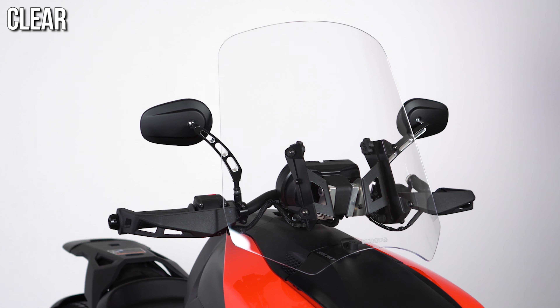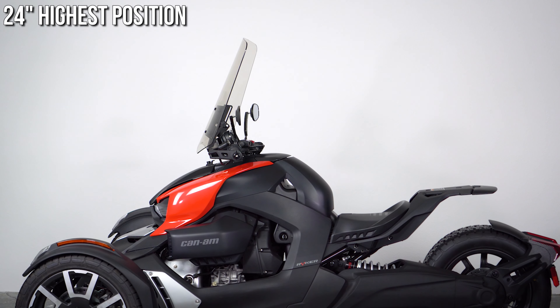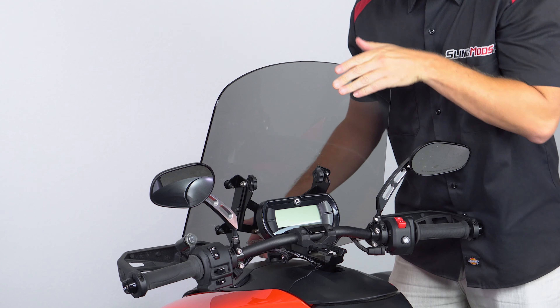these shields come in a variety of tint options and heights, with tint levels ranging from clear to light gray, medium gray, and dark gray, and then sizes ranging from 18 inches to 20 inches, 22 inches, and 24 inches tall.